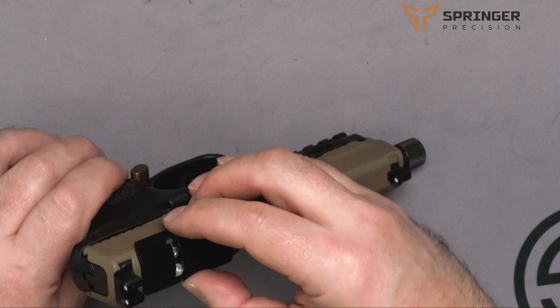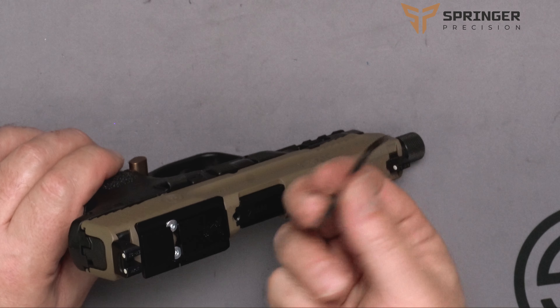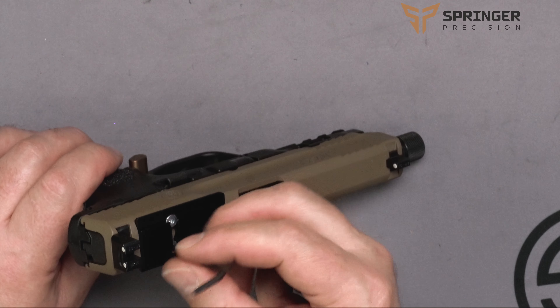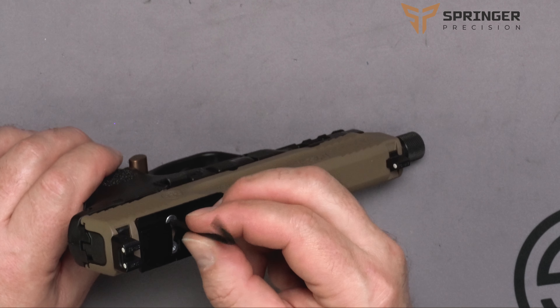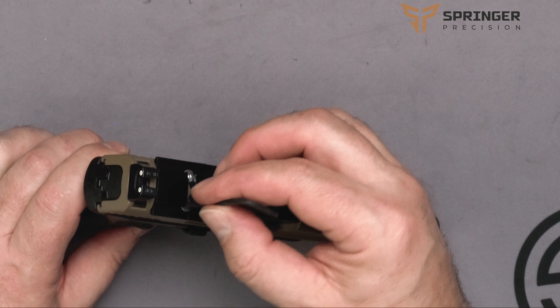We're going to put it in the middle and slide it over, and then once it's in that position we'll take our little torx and screw it in until it's just a little snug, then we'll go screw the other side in until it's a little snug, and go back and forth until the plate is all the way seated.